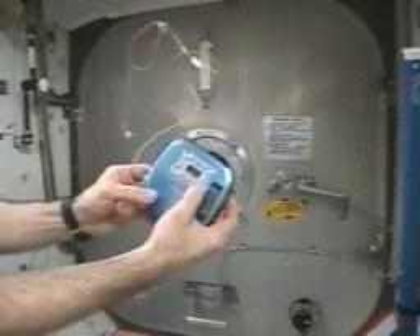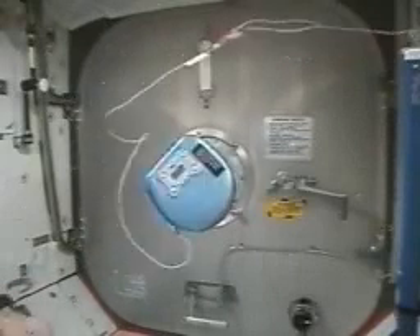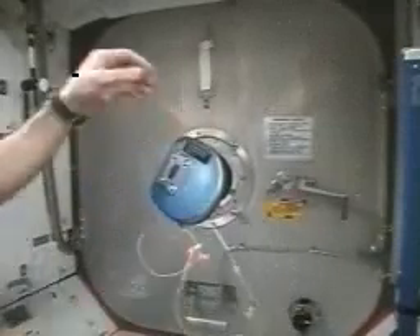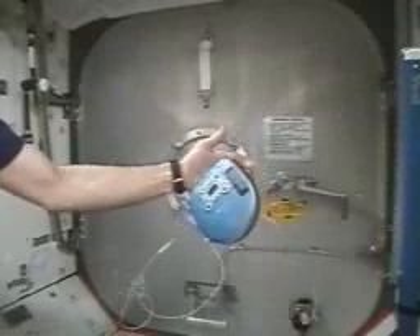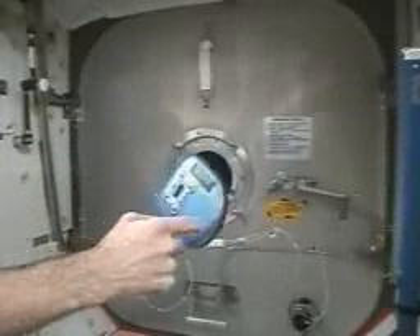Now we're going to turn it on and watch what happens. It's got a CD in there and it's going to spin up. While it's spinning up, it starts to rotate the opposite direction. And once it reaches steady state motion, when you push on it, it's spin stabilized from a gyroscope inside the compact disc player.